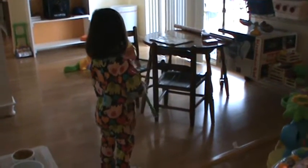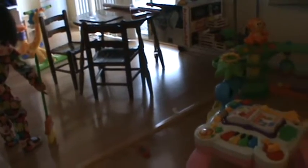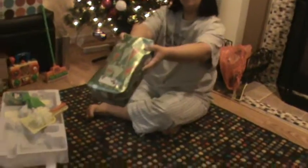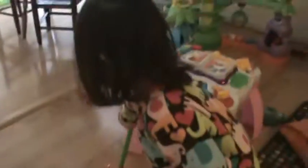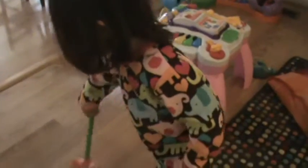Hey, Zoe. There's more presents over there. Oh, you happy with the broom? To Zoe. Oh, there's another present. This is for Zoe. There's another present. This is for you, Zoe. I can't compare to a broom. It's a nice broom on Christmas morning.